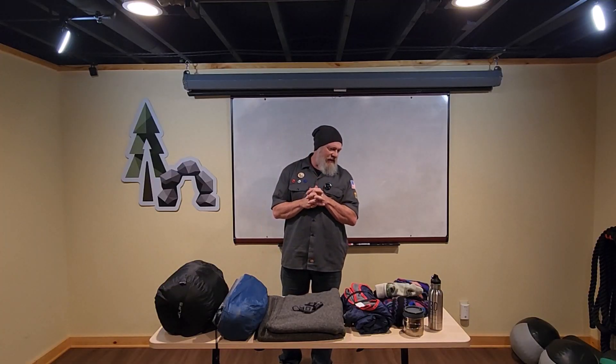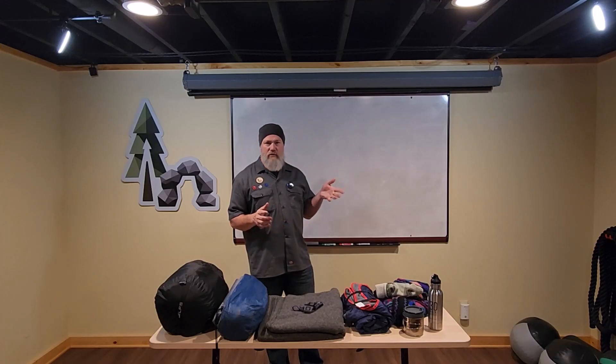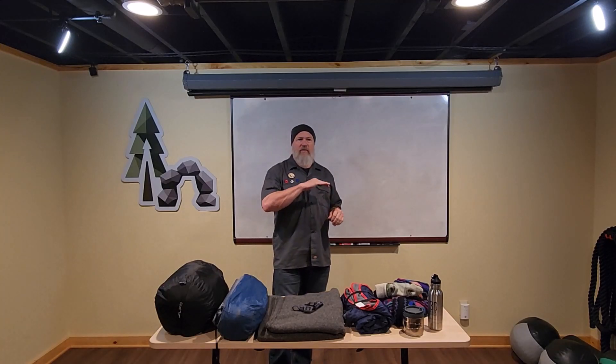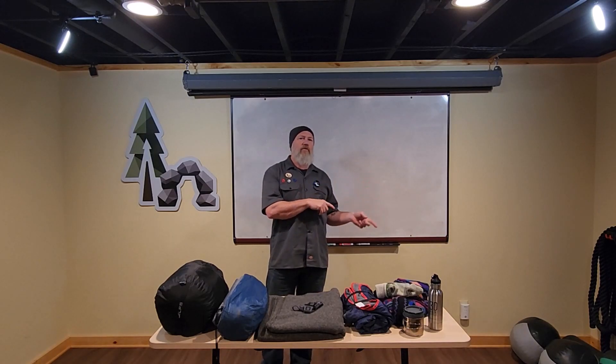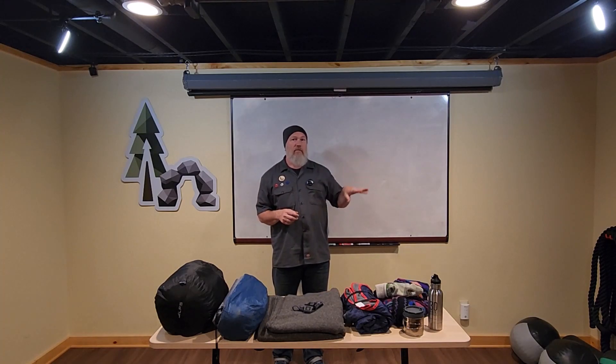Dr. Morey here with the Uncivilized Vitality packing list. This is for the Uncivilized Vitality Kids program overnight, which is coming up soon. It's just a simple overnight — we're going to start in the late afternoon, and it's basically for the kids to experience sleeping outdoors overnight in a group setting with the other kids and parents, to get ready for the event this summer where they'll be out for a few days and a couple nights at family camp.